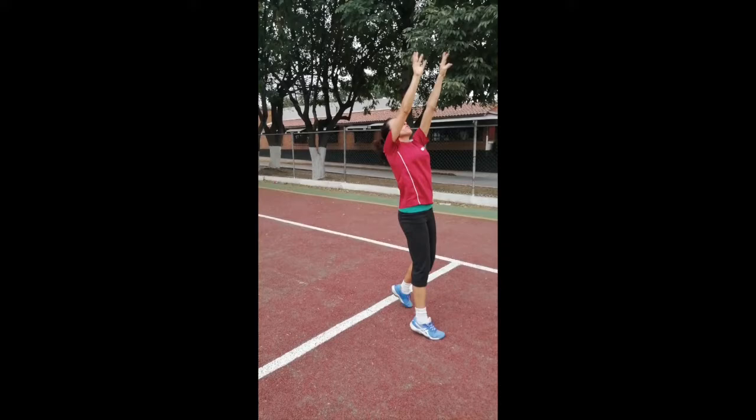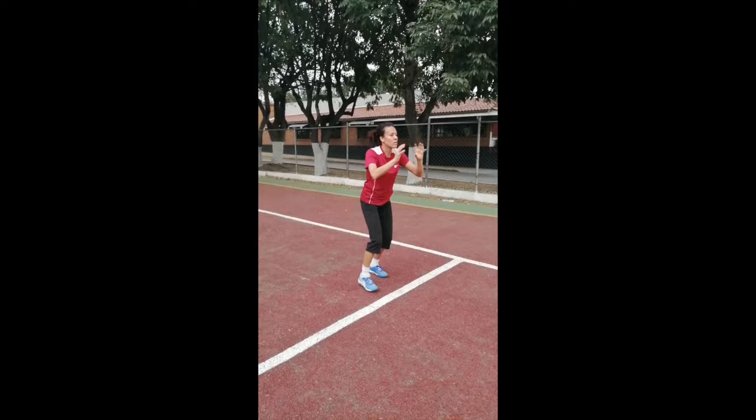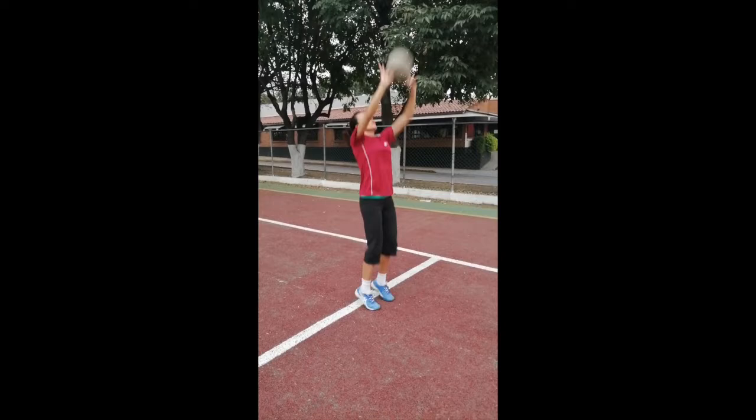In volleyball, as you know, the ball cannot bounce. You want to buy time for your team. You have to have the mindset of going up every time you make contact with the ball, so your teammate can get to the ball.